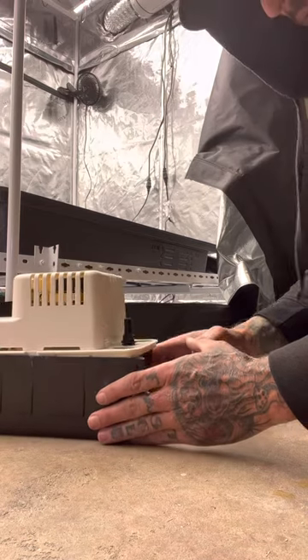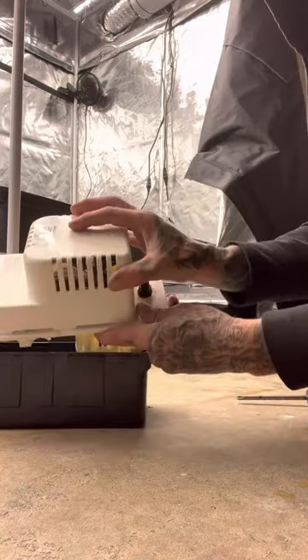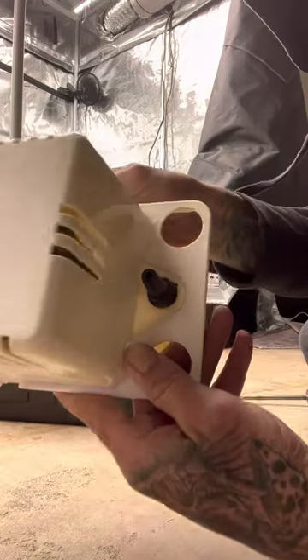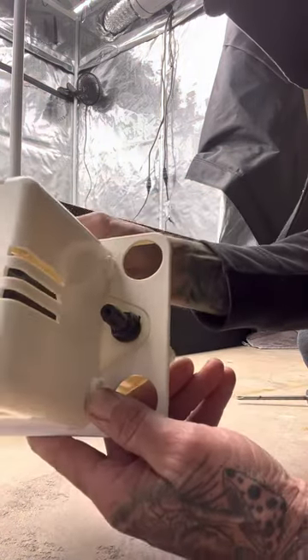So that pump I was talking about, that was crap. Same one. Take this piece off right here. You see it? It's a check valve. Can you believe that?